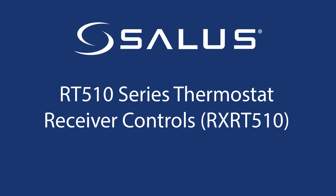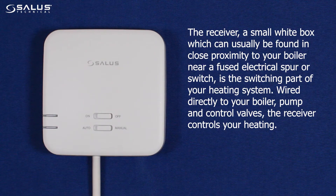Receiver controls for the RX-RT510 receiver. The receiver is a small white box which can usually be found in close proximity to your boiler, near a fused electrical spur or switch, and is the switching part of your heating system. Wired directly to your boiler, pump and control valves, the receiver controls your heating.